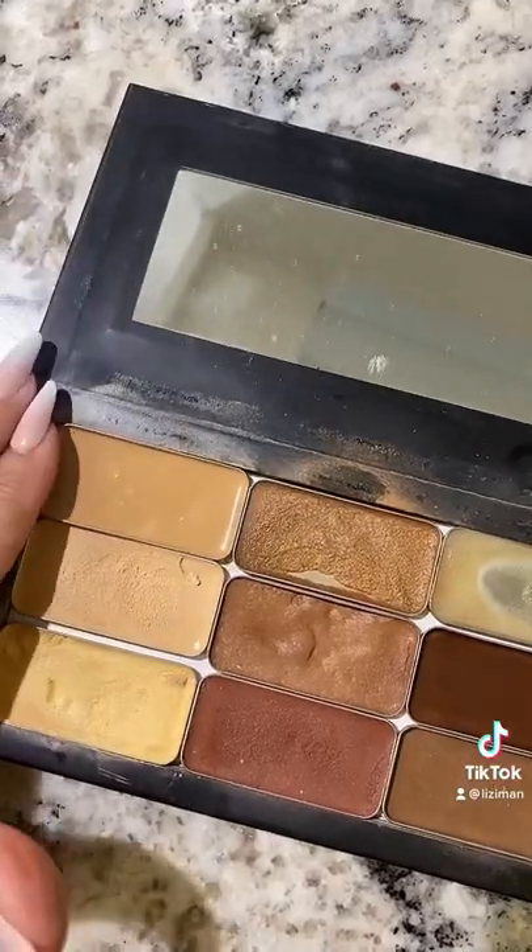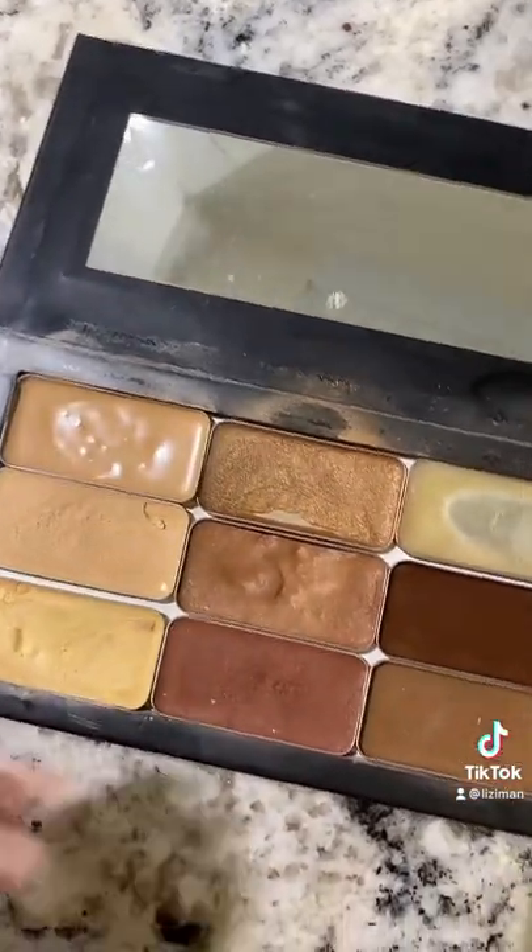After about two or three minutes, it's cooled off and ready to be put back in my palette and look as good as new.